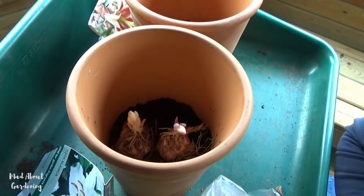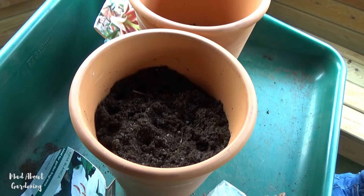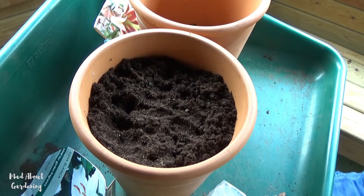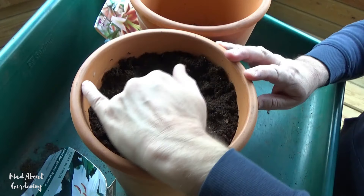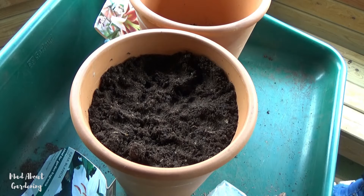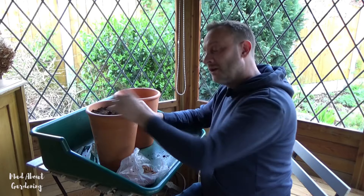Now I can add this beautiful compost to the container. Look at that — it looks amazing. If I was a bulb, I would love to be in this compost. When you fill pots, best not to have it overflowing, because we do not want to go too close to the surface. When it rains, the rain will just run off with soil going all over the place. We'll probably lose some soil from the base anyway as it rains and gets watered. I'd say that's it — I'm very happy with that. So that's Casablanca done.